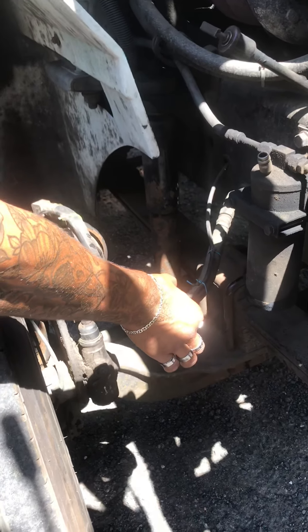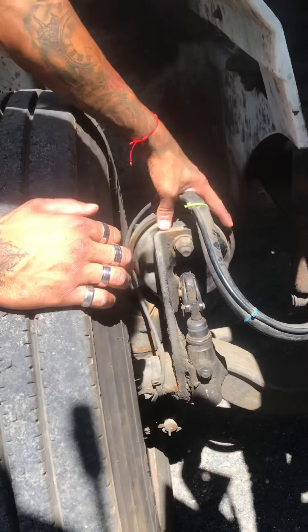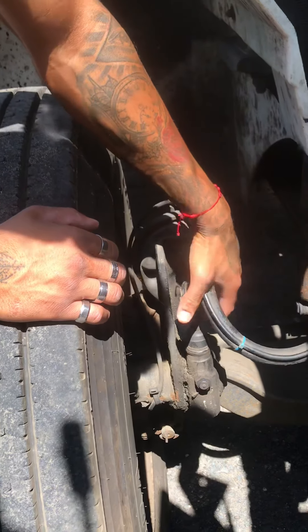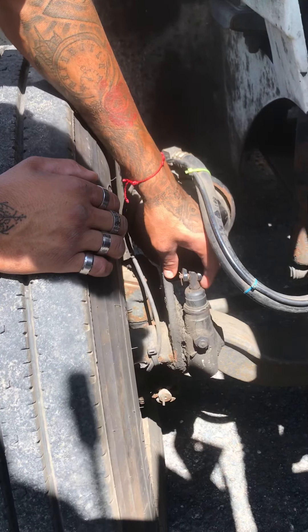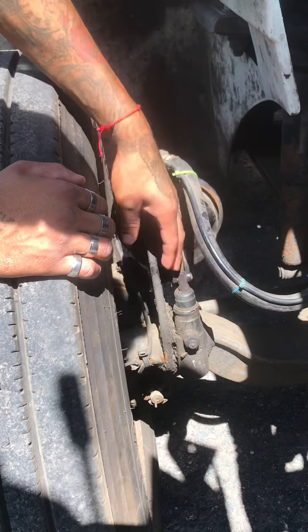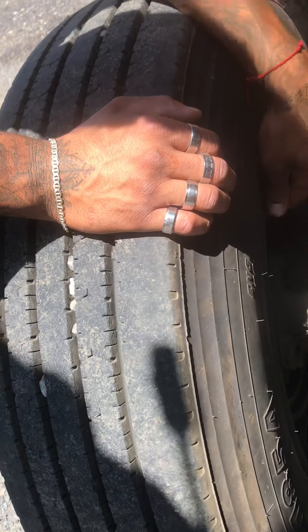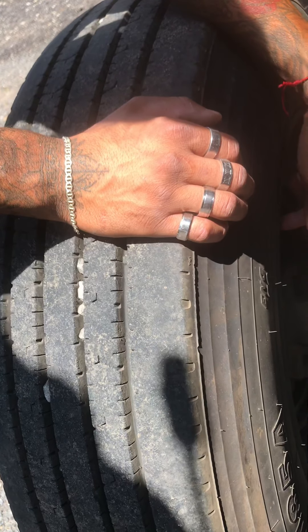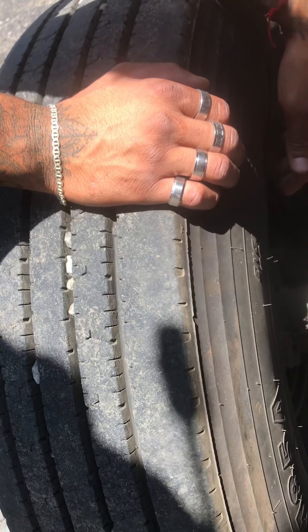My air lines are secure and there are no abrasion bubbles or cuts. My air can is secure and it's not leaking. My slack adjuster has no more than one inch of free play; if it did, I'd get a certified mechanic. My brake lining is no less than 50%. My brake drum is secure and there's no sign of oil or rust to indicate any slipperiness or corrosion.